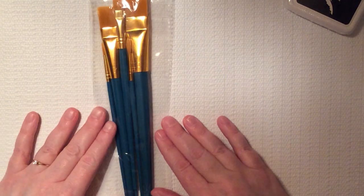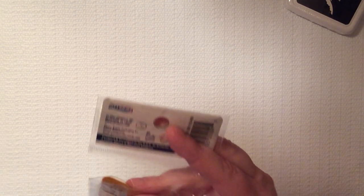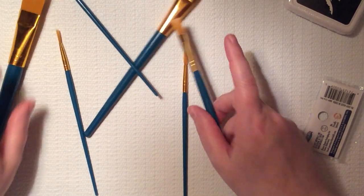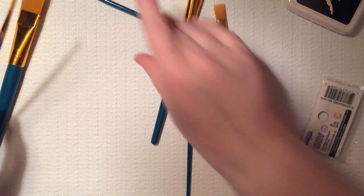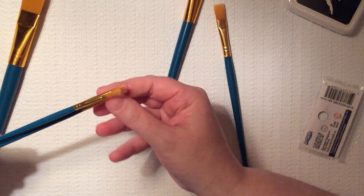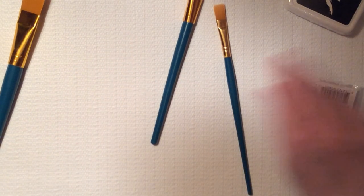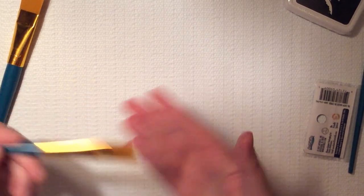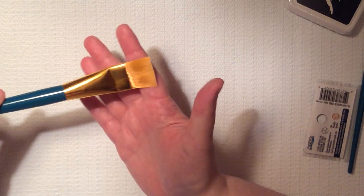I also got these from Walgreens — just a little brush set. Some brushes to use when painting or Mod Podging. Some of my brushes I got this past winter I used them up so much that they just got bad after a while. You get one brush, another about the same size, one that's a little more flared, then a slightly different size, a square one — great for Mod Podge — and then a bigger one.